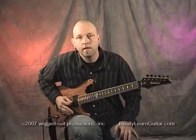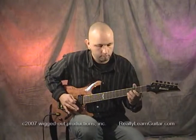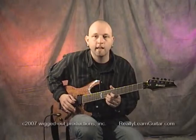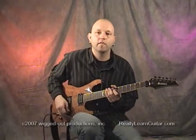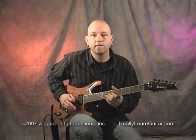Another cool one is to dive the bar as you're sliding up from one note to another, and then popping the bar up when you arrive at where you want it to be. I'm going to go from the second fret on the third string to the ninth fret.